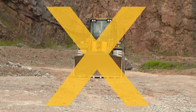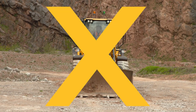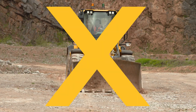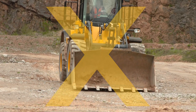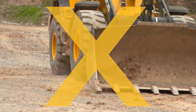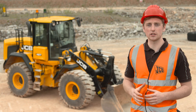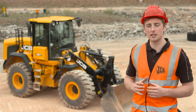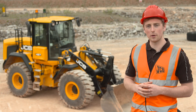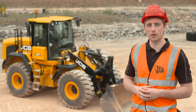When working on uneven ground, such as a quarry base, avoid traveling at high speeds with the bucket on the ground, as hidden objects could suddenly stop the machine. This could cause significant damage to the machine or attachment, as well as being very uncomfortable for the operator. These loaders are highly productive machines with safety features built in; however, it's essential you understand these machines before putting them to work. Please always refer to the operator's manual for further information.